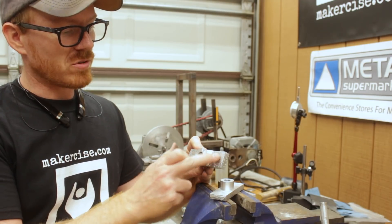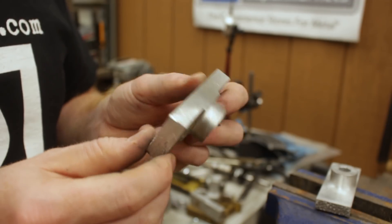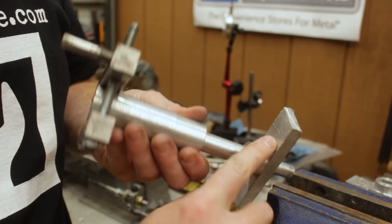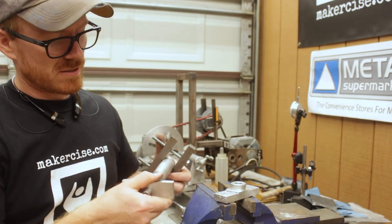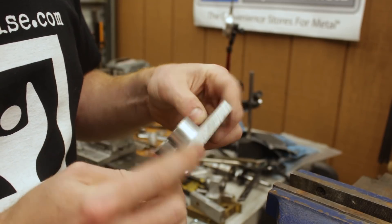I was only able to face one surface on the part while it was in the chuck. I mounted it on the arbor, and I'll use that to clean up the outside of the boss as well as the front face — that should make these two parts look pretty cleaned up.